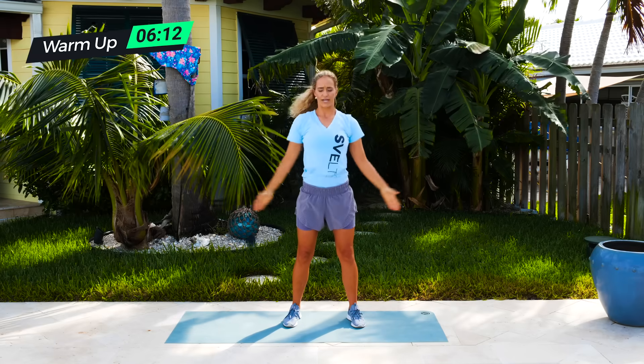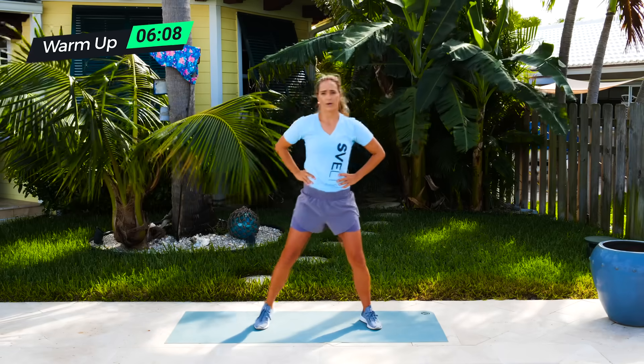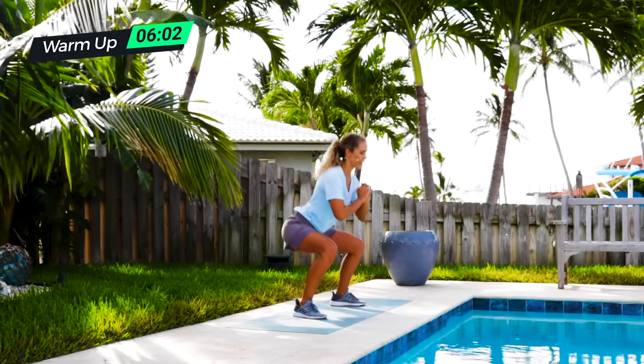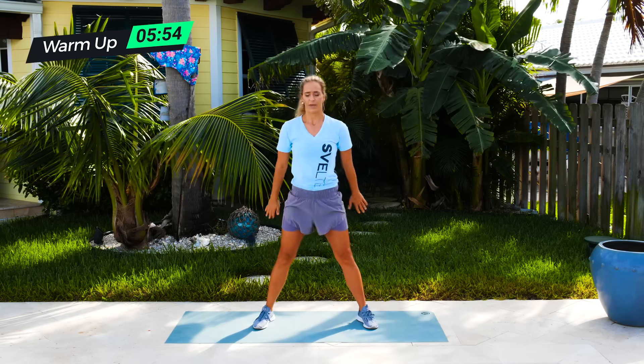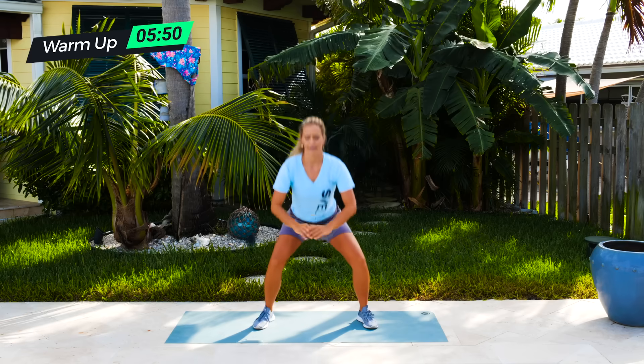And then just drop those arms down right into a wide squat — nice and wide, almost like a sumo squat. We're just doing five of these. Chest up, shoulders back, and we're just squatting and then coming back. If you have knee problems, you can go about halfway. I really want you to press through your heels. Sit down and come up. Two more, last one, and then press.